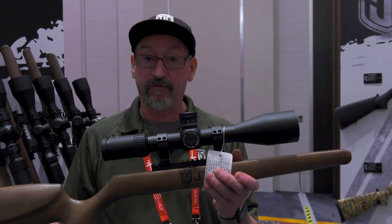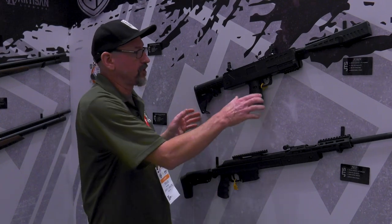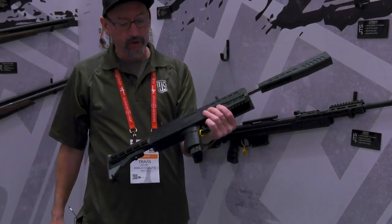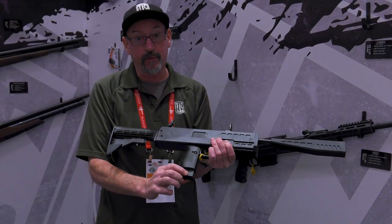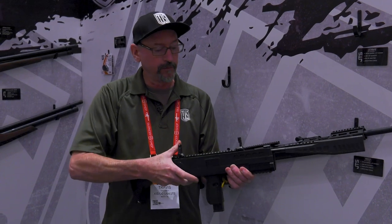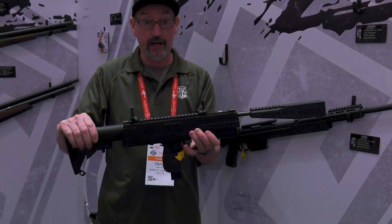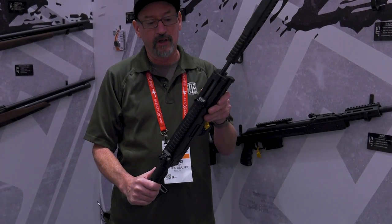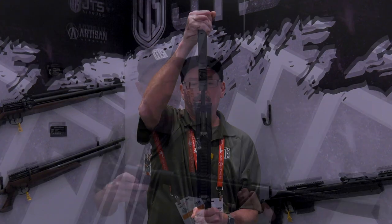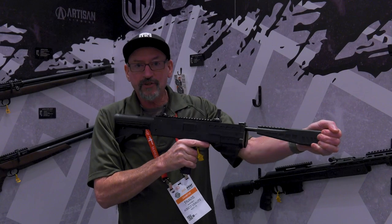We have two new air rifles. The Strife is a 177 break barrel with some cool features: a drop-out magazine that holds pellets so they're not rattling in your pocket, an adjustable butt stock, flip-up sights adjustable for windage and elevation, and one of the coolest features is the recoil dampening system — all the kickback is absorbed in the chassis.